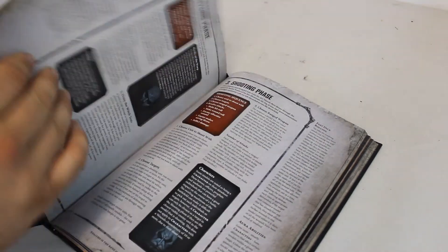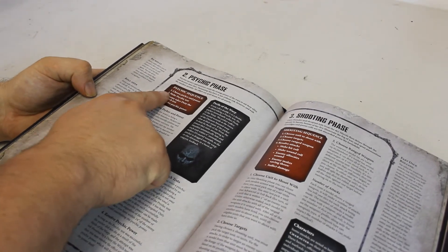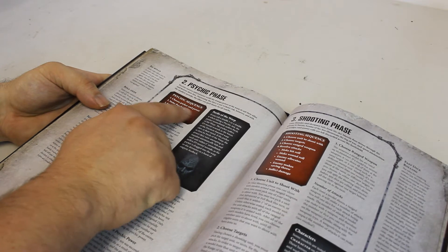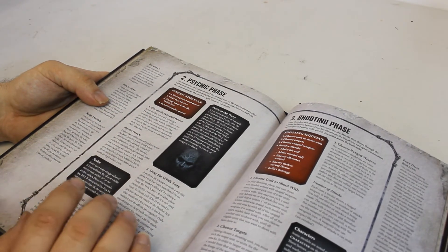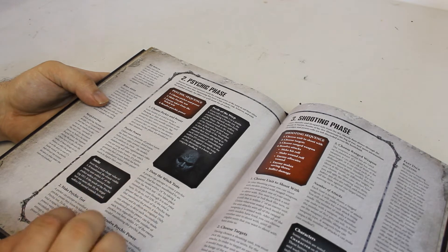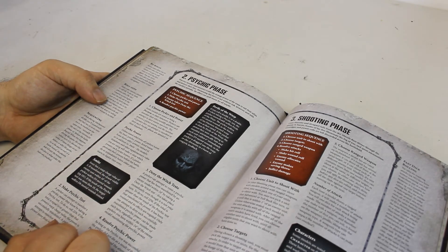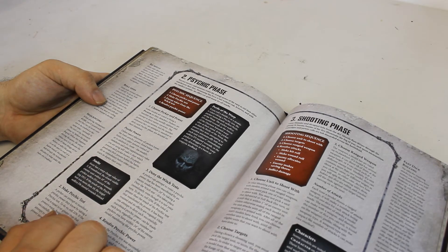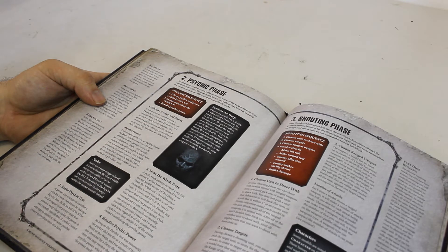Now going to the Psychic Phase, which has changed quite a bit. The sequence is: choose the Psyker and Psychic Power, make the Psychic Test, the enemy takes Deny the Witch rolls, then resolve the Psychic Power. For example, an Eldar Farseer can cast 2 psychic powers per turn and can choose them rather than rolling on a D3 chart - you're always going to choose anyway since it guarantees what you want.